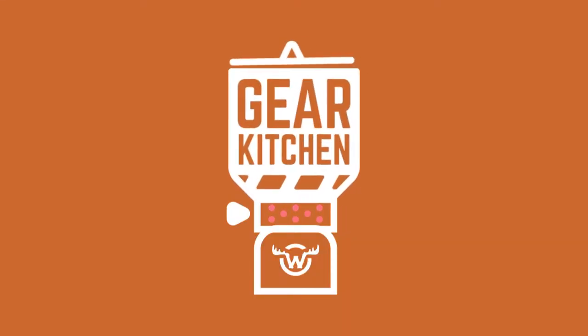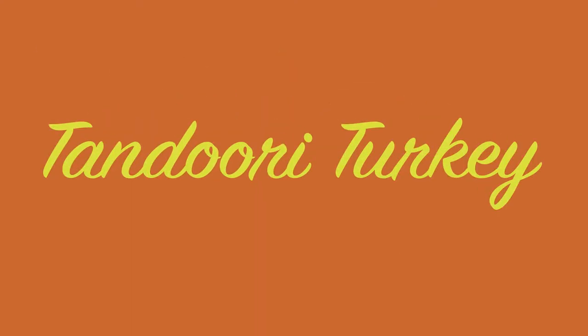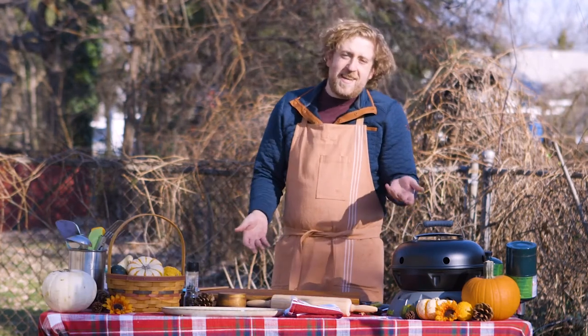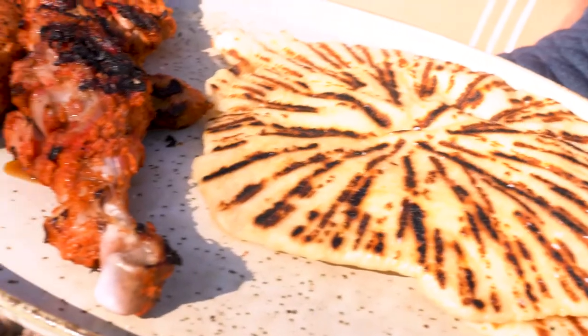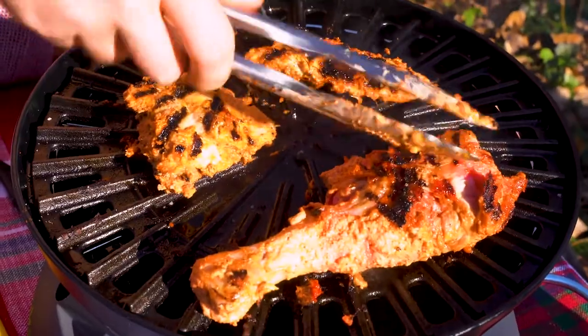I'm Aaron. This is Gear Kitchen. It's turkey time — it's that time of year again. Your uncle overcooked the bird, your dad can't cut it, so let's make something a little different. Today we're going to make a tandoori-style grilled turkey with the Eureka Gonzo Grill.